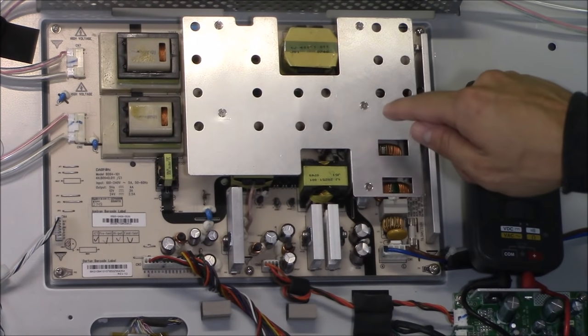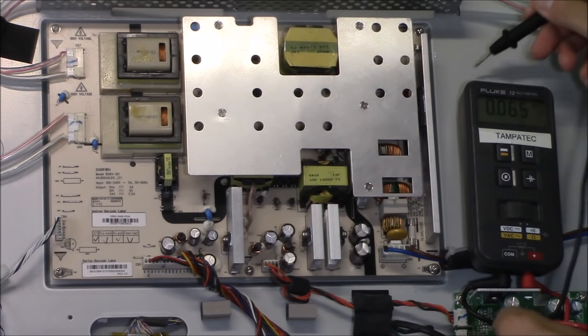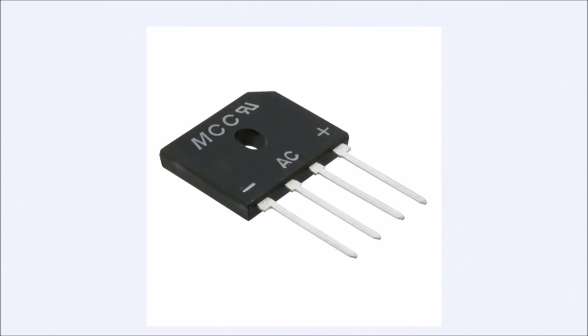Now be careful — do not touch this plate, this is hot ground. It actually reads a voltage; if I put my black lead here and my positive lead here, it reads 65 volts. Now that you have confirmed 120 volts going into the power board, next you want to check the bridge rectifier. Its job is to convert AC volts to DC volts, because the TV only works off of DC volts.